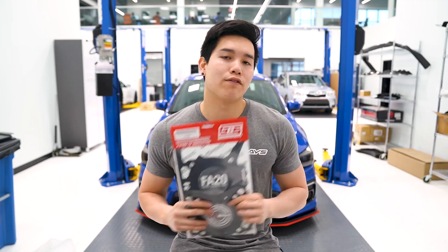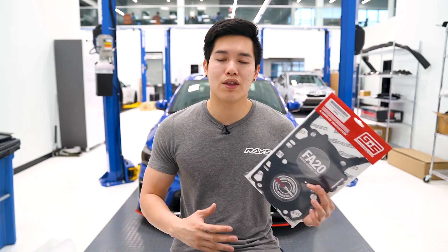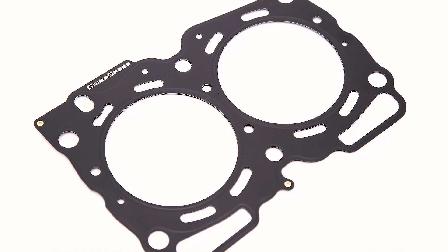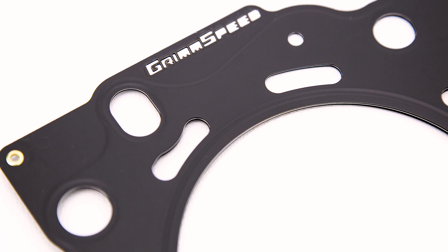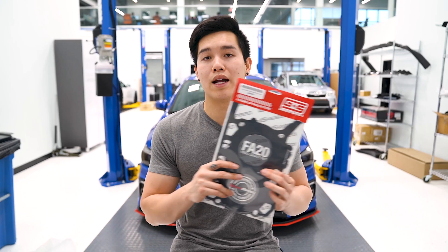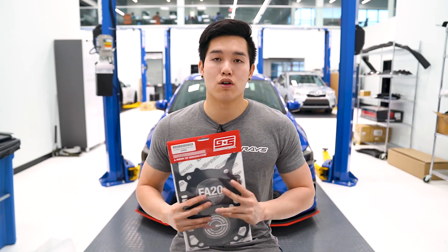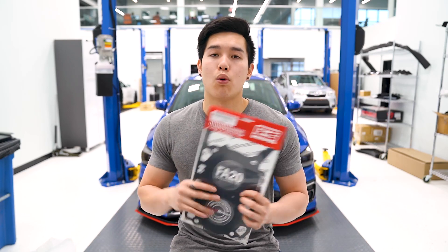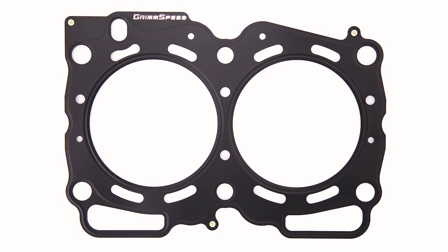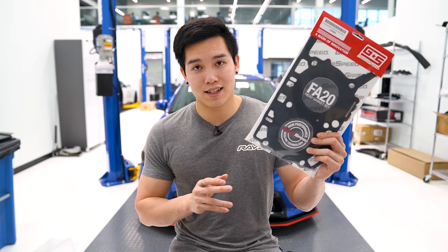GrimmSpeed just released their new head gasket sets for the FA20 and EJ25. For the FA20 you've got three different thicknesses: 0.78mm, 1.05mm, and 1.45mm. For the EJ you have 0.78mm, 1.1mm, and 1.5mm. These are sold in sets with a die-cut multi-layer stainless steel construction, a folded stopper layer to help better seal the combustion chamber, and finished off with a quarter-micron nitrile rubber layer coating to reduce leaking with imperfectly smooth mating surfaces. The FA20 accommodates up to an 86.5mm bore, the EJ accommodates up to a 100mm bore, and they're compatible with up to 13mm half-inch studs. If you're looking at a rebuild or new build, definitely look into a set of GrimmSpeed head gaskets.